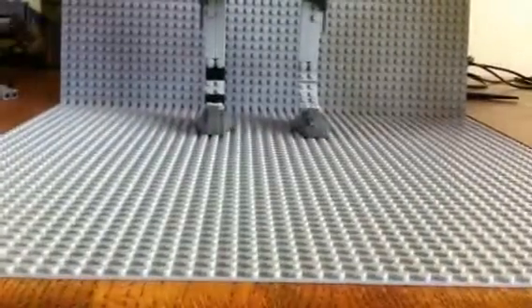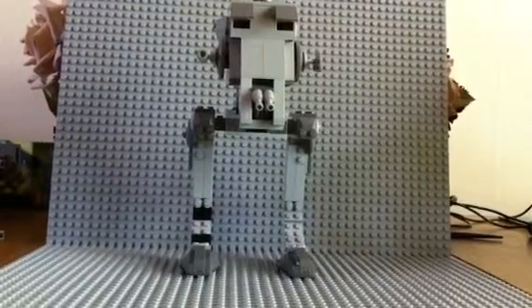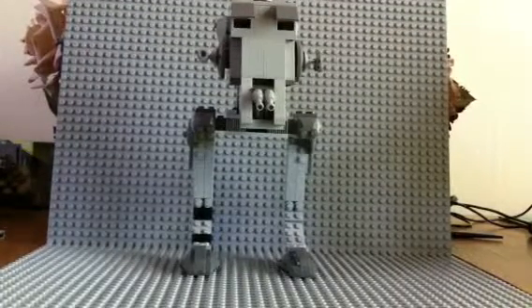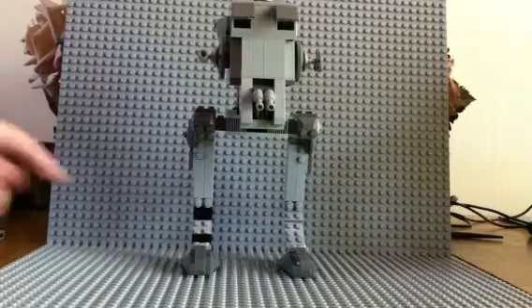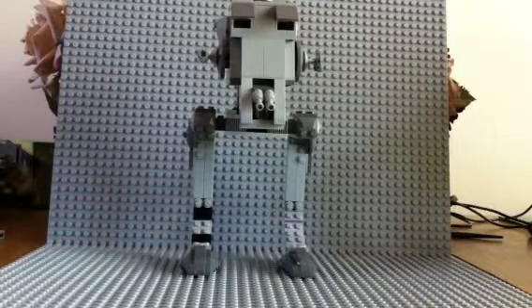For the AT-ST itself, it's pretty big, actually, for only 244 pieces. Notice that there's a couple of pieces that are not supposed to be there — those two black pieces right there, and the ones over here are gray.